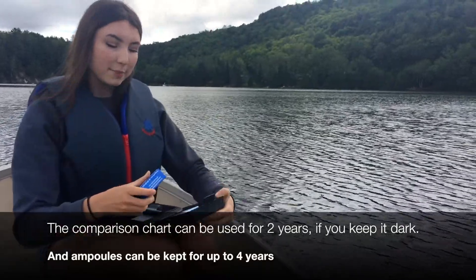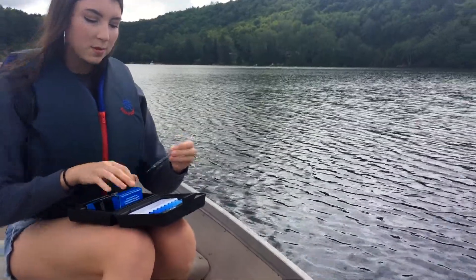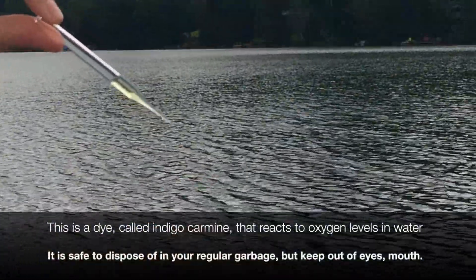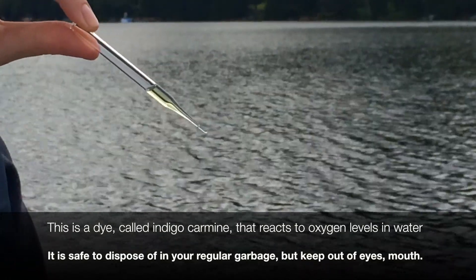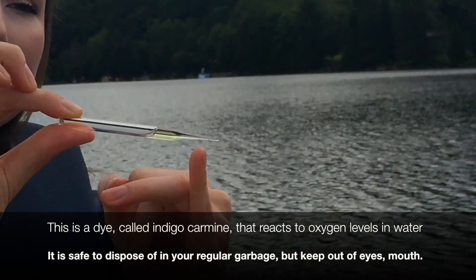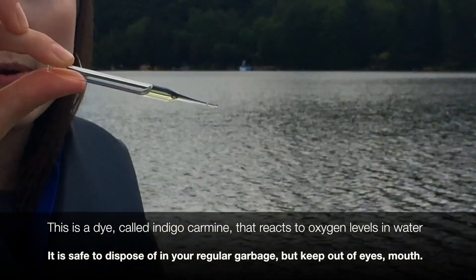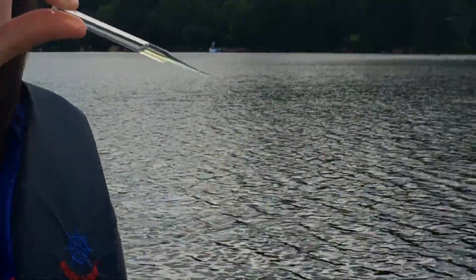We start the test off by taking an ampoule out of the box, and you'll notice that the ampoule is filled with a yellow liquid. Inside here are chemicals that are going to react with the oxygen that's in the water. You might also notice that there's a little white piece on the glass here, and that's a weak point in the glass — it's designed to break very easily, and that will come in very handy when we do the test.